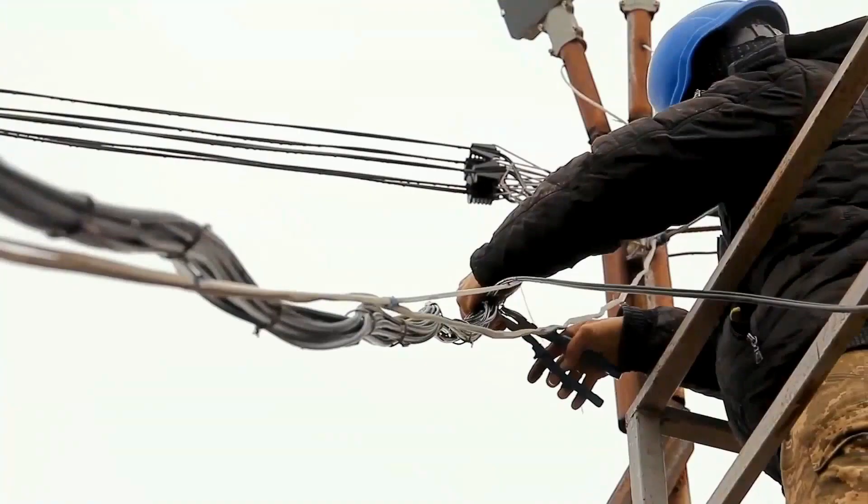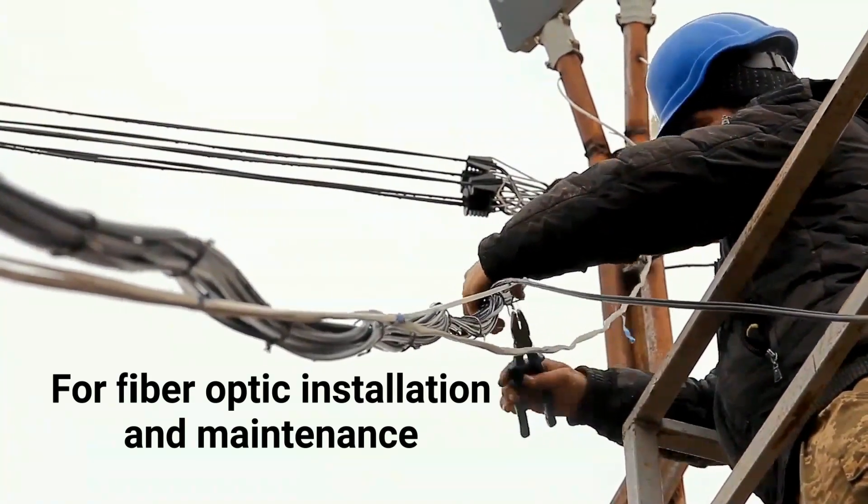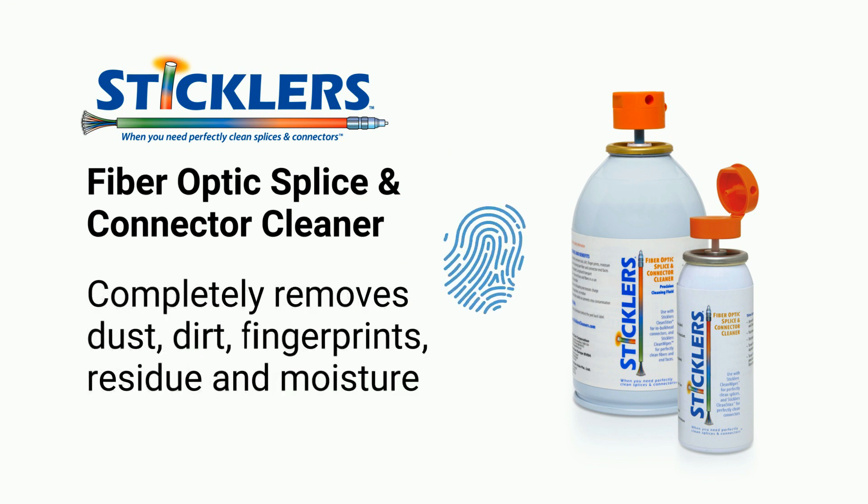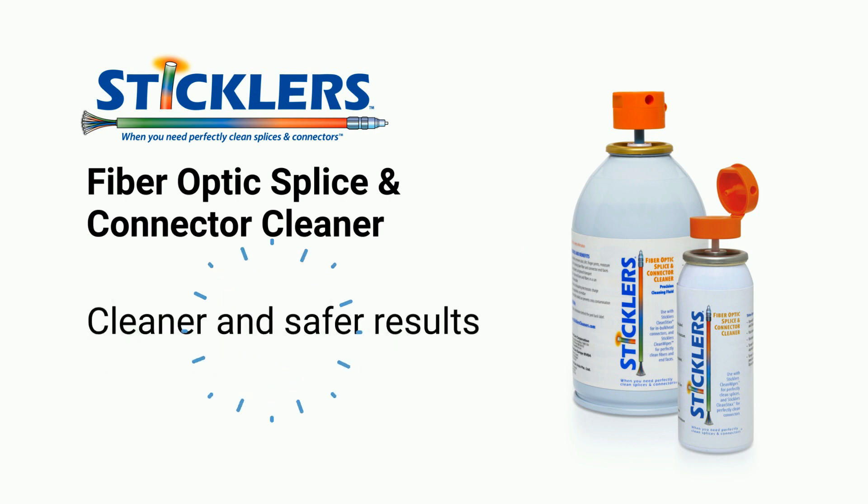For fiber optic installation and maintenance, Stickler's Fiber Optics Splice & Connector Cleaner performs better than IPA when you need to clean virtually any fiber optic connector in any configuration and location.